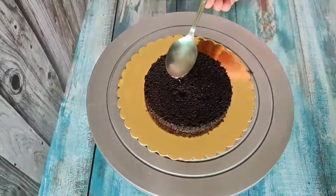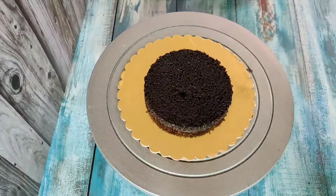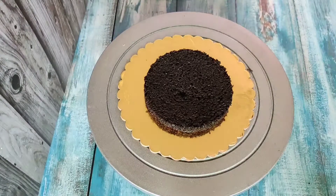Hey everyone, in today's video I'm sharing the design of the cake. It's a very cute cake.